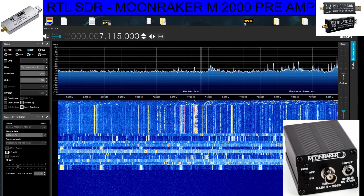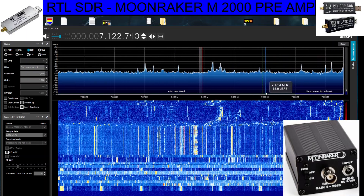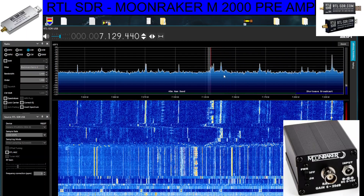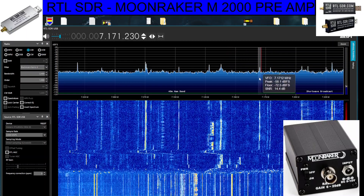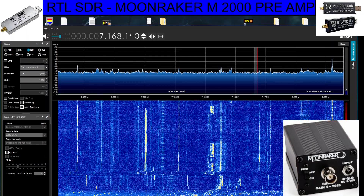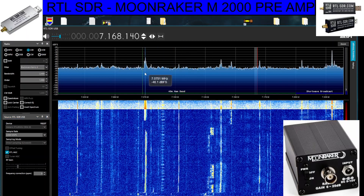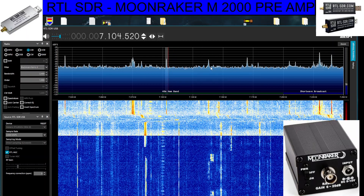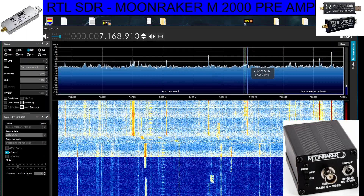Zoom in here on the right, open it up, move along — you can see some bands there. We can select the mode up here on the left and the bandwidth. We do have AGC — I'll turn that on, see if it helps. Let's have a listen... there's someone there.